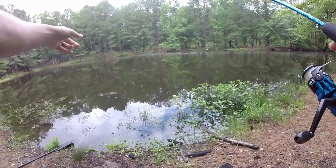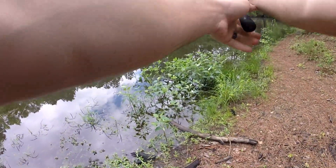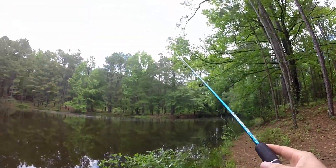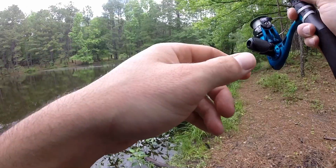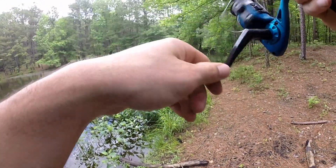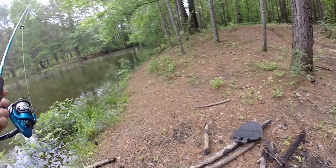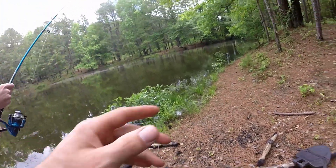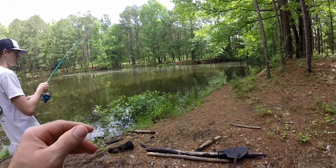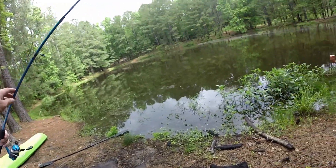We got one rod out right there, one rod out right there. Let's sling this one up this way. Oh shit, I went over the tree. Should I leave it? I don't know how you're gonna get it back over. Maybe the weight of the fish will. You gotta wait for it to go back that way. First cast and I got it in the tree — he got it out.